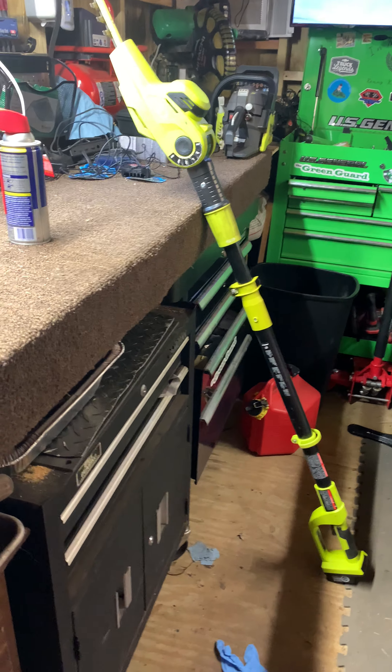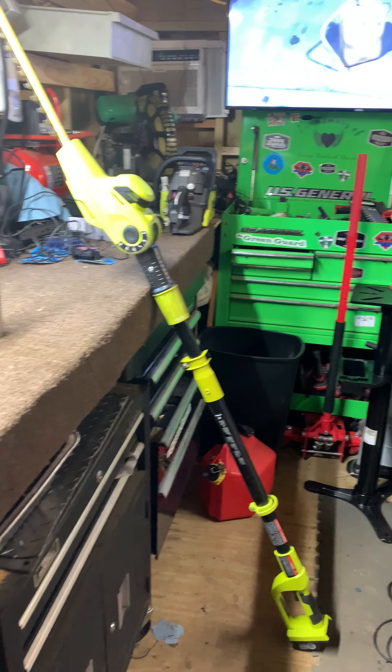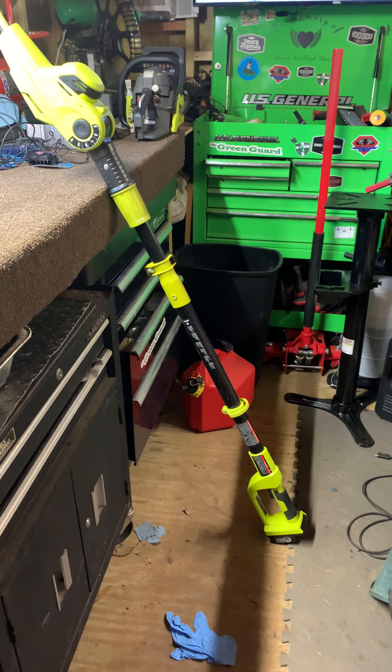What's up guys, New Hope Cuts here. We're going to do a video, just a follow-up — a one-year review of the Sun Joe Articulating Arm that I got.